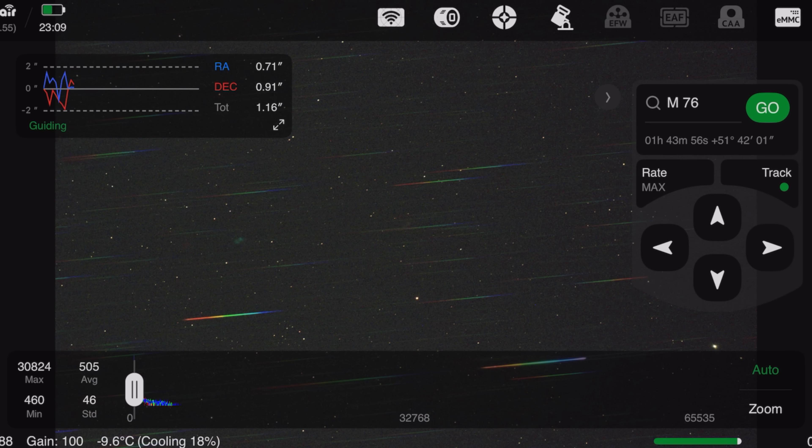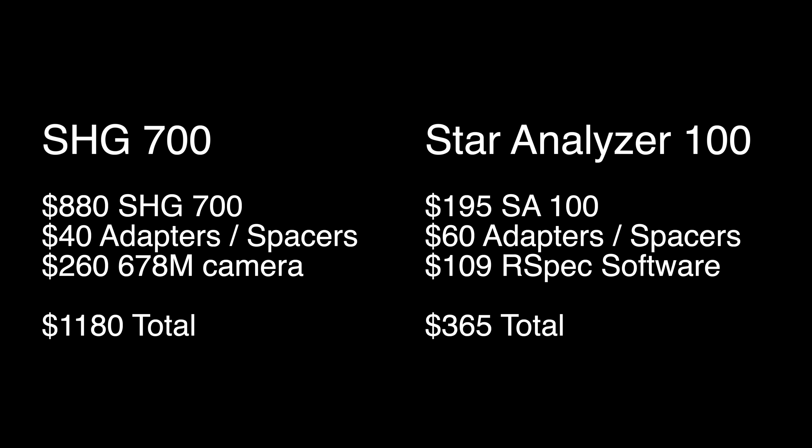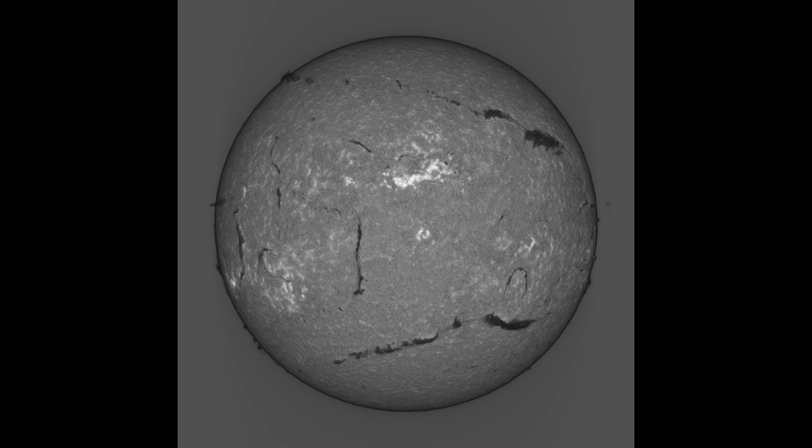As far as the limitations of this approach, I think the main one is resolution. Whether you get the Star Analyzer 100 or 200, it will always be limited to fairly low-resolution spectra. The SHG-700 is a bigger upfront cost — the device is selling for $880 — and you also ideally need a mono small-pixel camera if you don't already own one, so we're looking at about three times the cost of the Star Analyzer 100 with RSpec software. But most people who get the SHG-700 will be getting it for a particular purpose, which is those reconstructed HA images of the sun, which is something the Star Analyzer can't do.